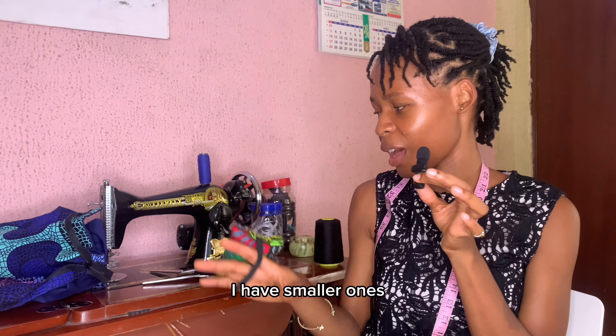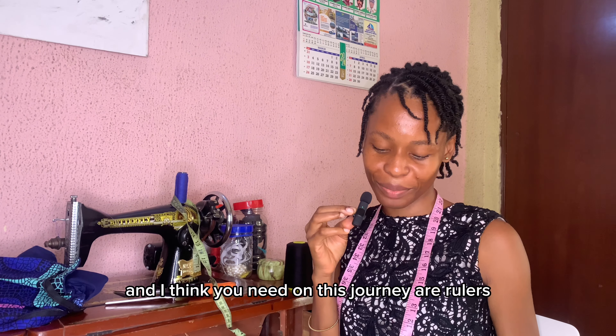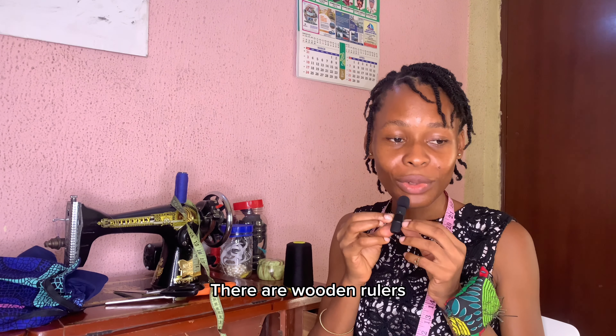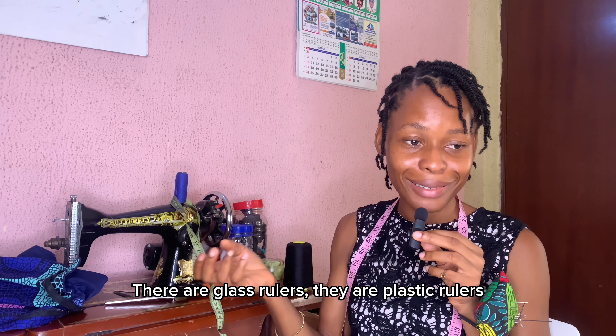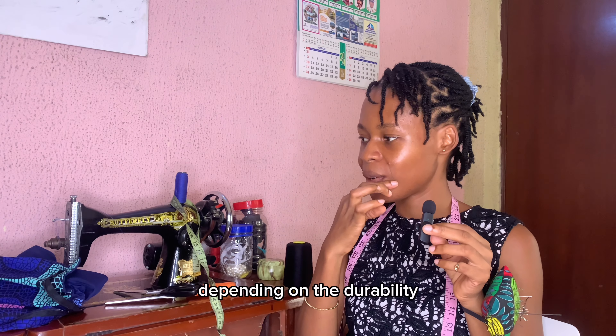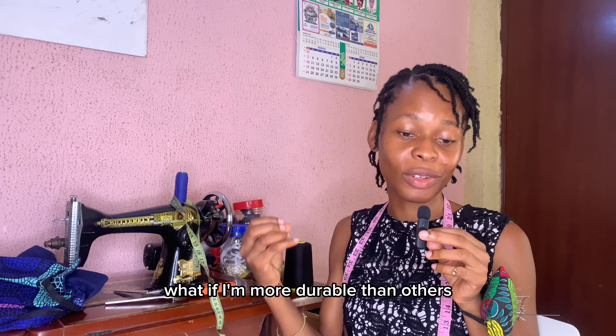This is the biggest size of needle I have; I have smaller ones too. This is my container of needles. You also need rulers — there are different kinds: wooden rulers, glass rulers, plastic rulers, metal rulers. They vary in durability; some are more durable than others.